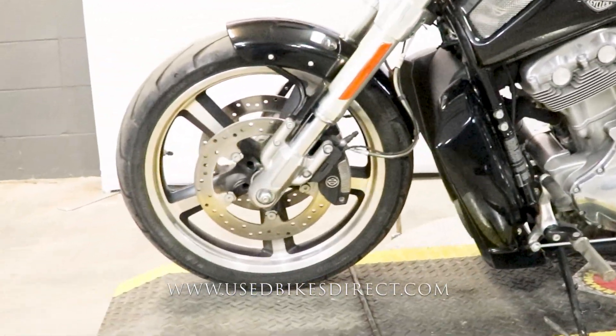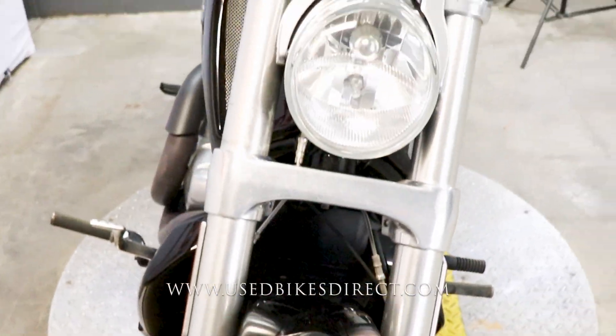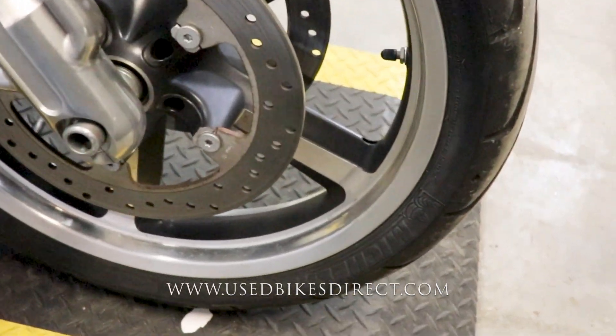So like I said, this is a 2015 model Harley-Davidson V-Rod. It's going to feature Harley's 1247cc V-twin engine, paired up to a 5-speed transmission. This one we're checking out today has 5,905 miles on it.